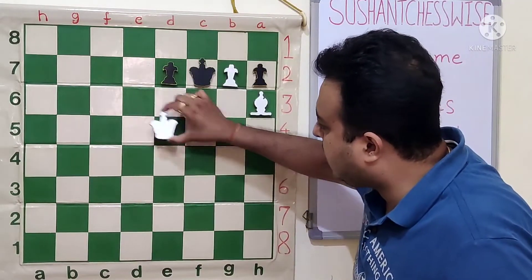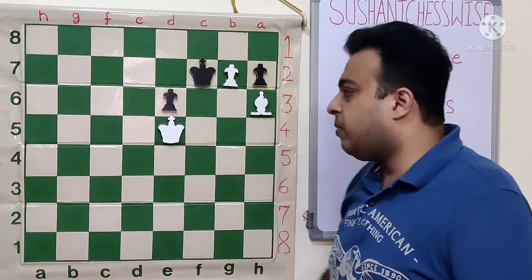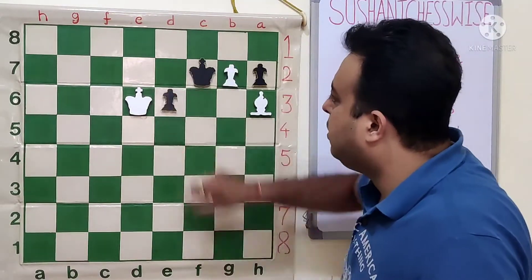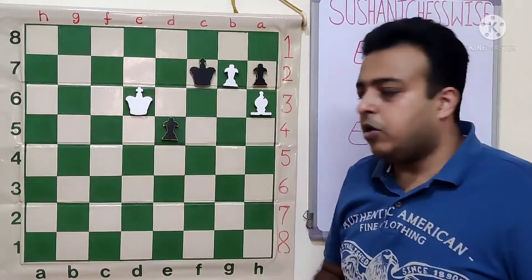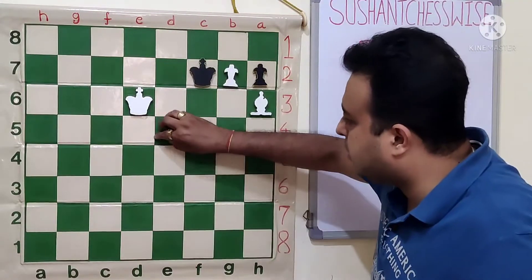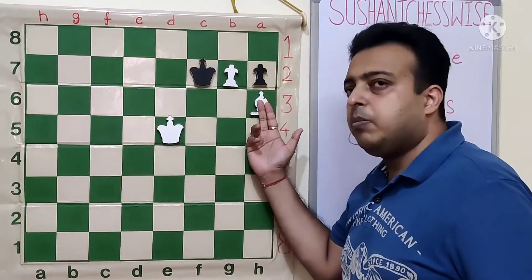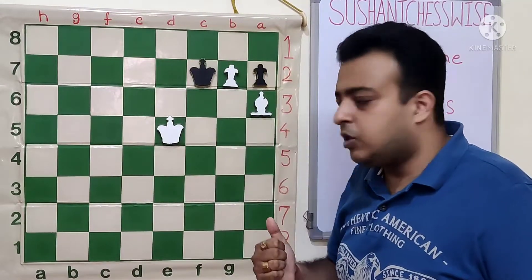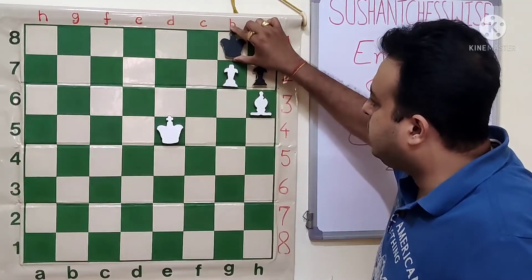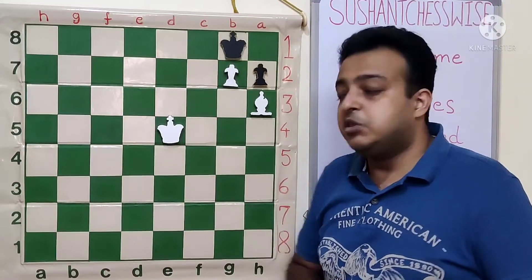After ke5, e6, we see that there is no way for white to make any progress. Because after kd6, black just plays e5. All black is trying to do is give up his e pawn, and once king takes the e pawn there is no way to make progress. Because if the bishop moves then the g7 pawn is lost. And as soon as the king tries to support the g7 pawn to freeze the bishop, then kf6 is a stalemate and the game is drawn.